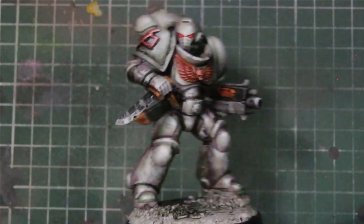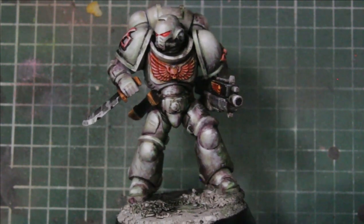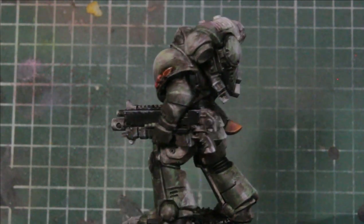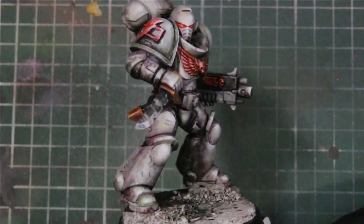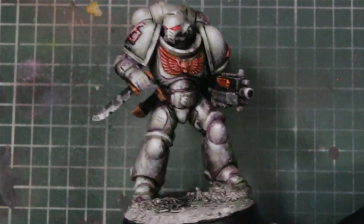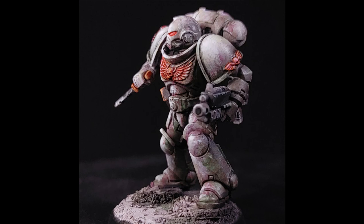That's pretty much it — thanks for watching! I'll probably do a quick three-method paint scheme for White Scars too, showing a dry brush approach, an airbrush approach, and a mix of both. But I figured this dreary scheme would be a cool idea for White Scars as well, since it's a new paint scheme I'm trying out on miniatures. We'll see you all next time!